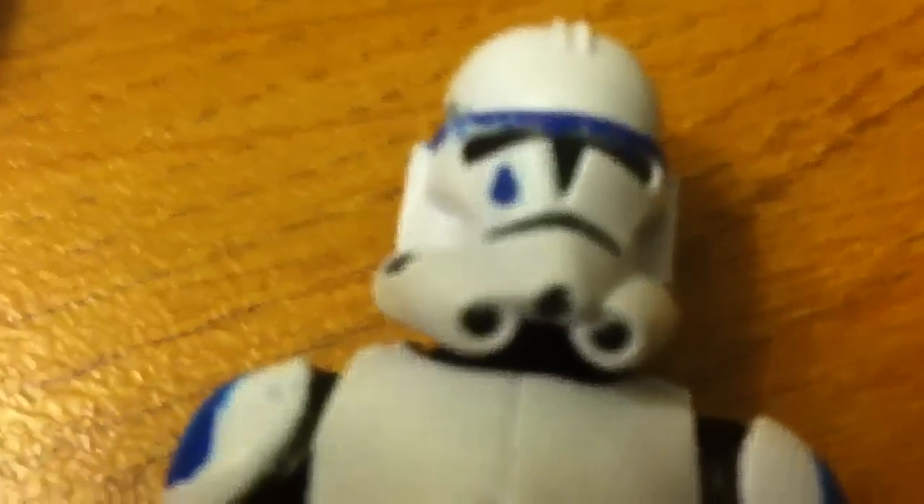Tup — the Tup one that I made, I thought it was like okay. Here's just some close-up details. I kinda messed up on his arms, but I really think that my 501st trooper is way better.